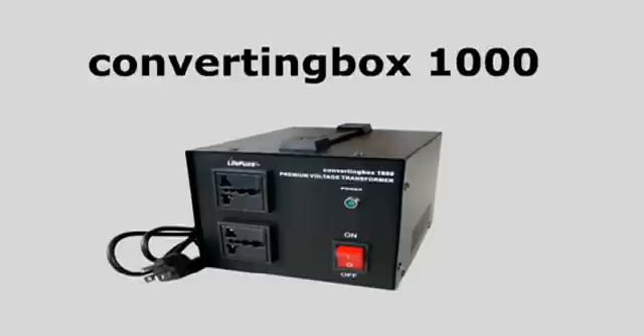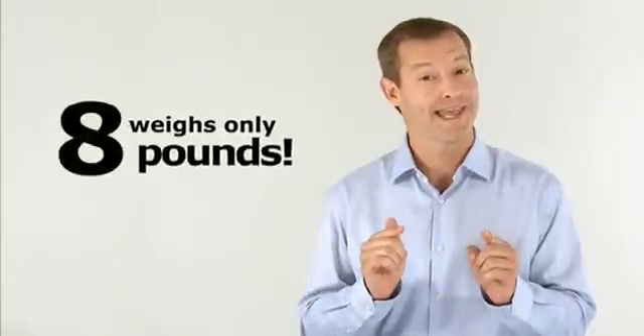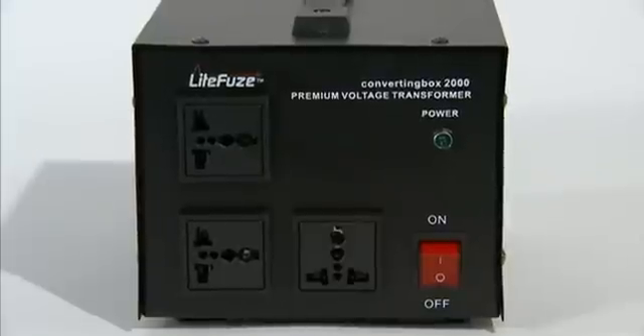Standard 1,000 watt voltage transformers can weigh approximately 20 pounds, and the revolutionary converting box 1,000 weighs only eight pounds. The converting box technology enabled us to produce a much more efficient product with less weight.